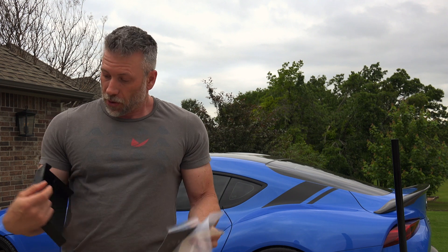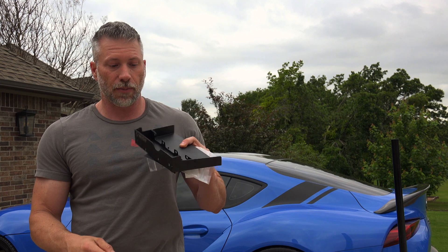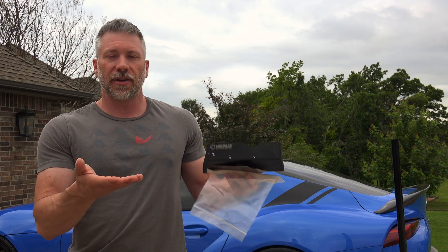We're going to go ahead and get this thing jacked up and see if we can figure out exactly where the bolts and everything go and get this thing mounted up. Because I've lowered the car, I now have to roll it onto some 2x4s or some sort of wood or ramps to get it up off the ground enough to get the jack under there, even though I've got a low-profile jack. So, we'll do that right now.